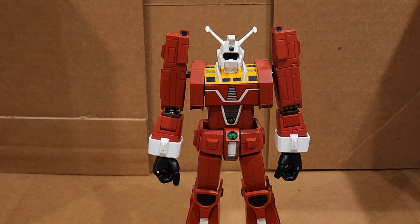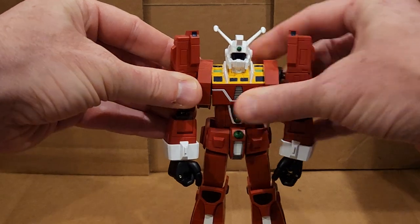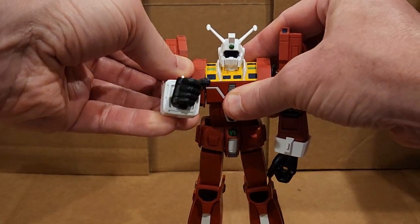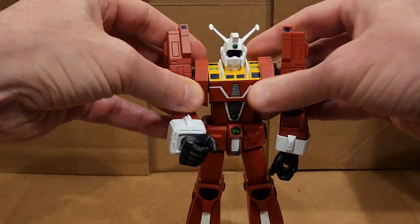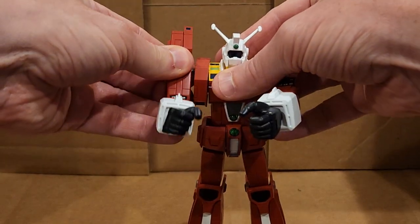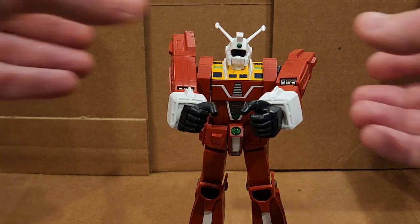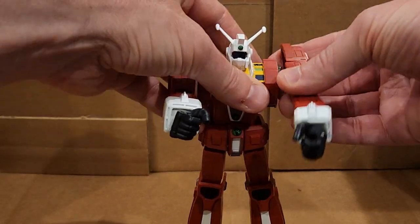I've never seen the animation and didn't really have interest. I don't really like the design of this. I did get it because I wanted all of the F.A. figures, but it is certainly not my cup of tea. I don't like the design, and I'm not really a huge fan of the maroon color.